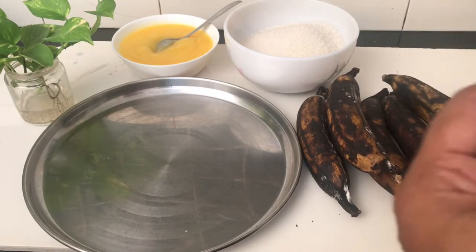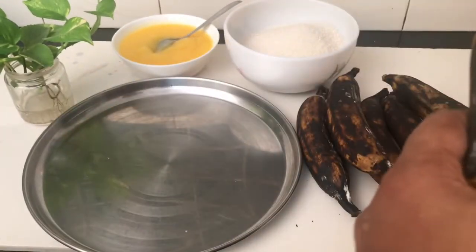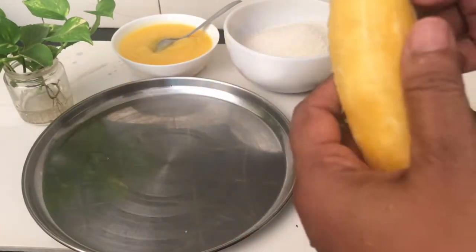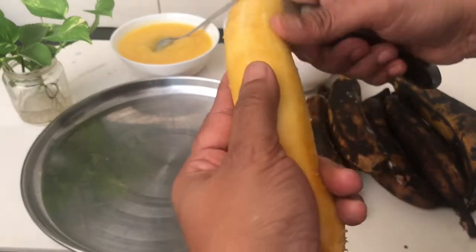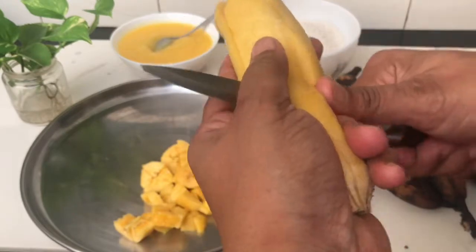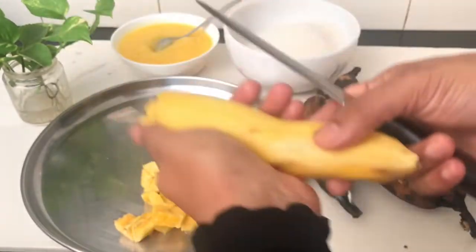The first ingredient we have to use is Mumbai Vangie. We have to put a piece in our room, and we can cut it into 4 pieces.